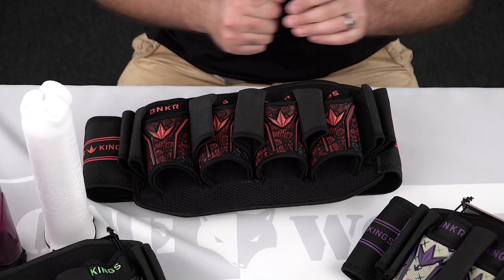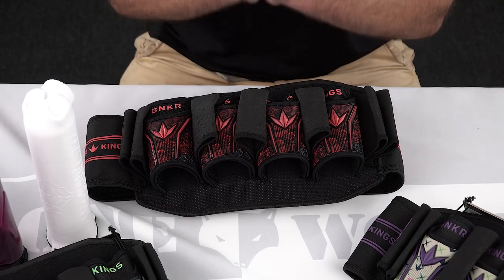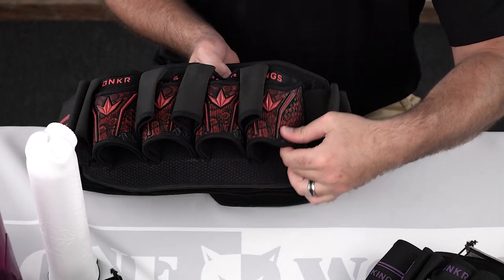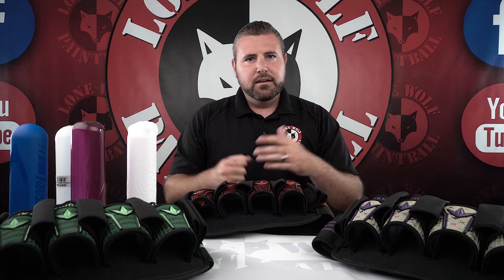They also have what they call Tri-Flex technology on the actual holders themselves. Tri-Flex technology means, reverting back to holding all different types of pods — depending on the size of your pod, they're guaranteed to never fall out. Obviously after 10 or 15 years I don't know how well the guarantee holds up, but it's a great pod pack — I can tell you that right now.